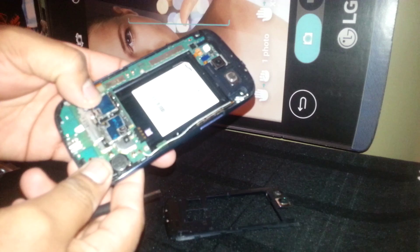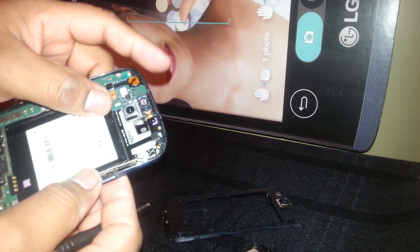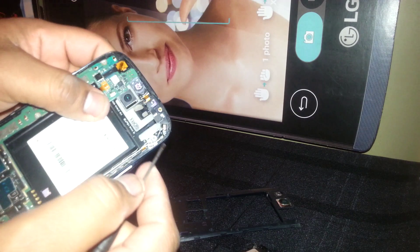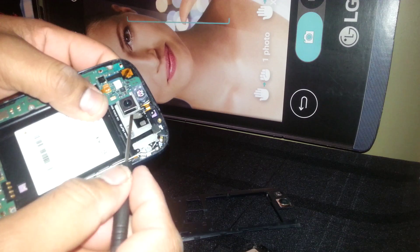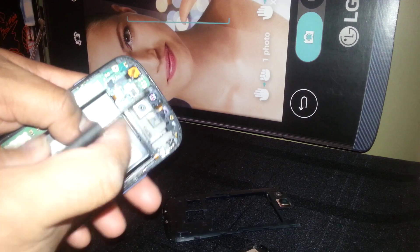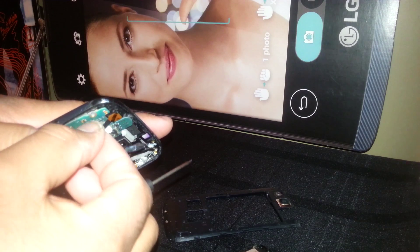Alright, so this is the back frame. This is the loudspeaker and this is the ear speaker, which is different from the S3. This is the front face camera.